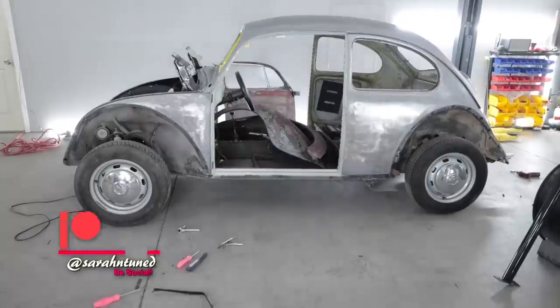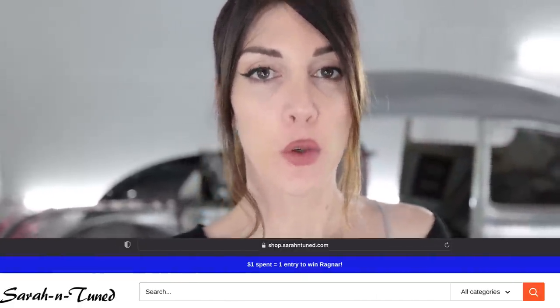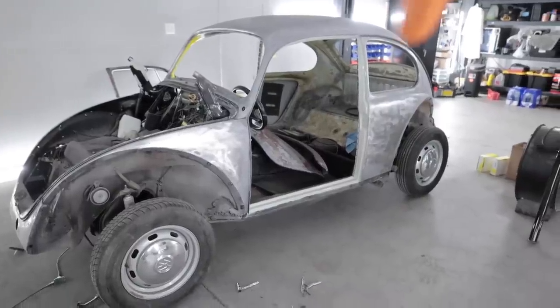Hi, people of the internet — getting back to work on my '69 VW Beetle, whose name is Ragnar Lothbrook, that I'm restoring and modifying to give away to one of you. The link is in the video description. Don't get fooled by spam bots in the YouTube comment sections pretending to be the creator. I would never tell you to message me on some weird app no one's ever heard of.